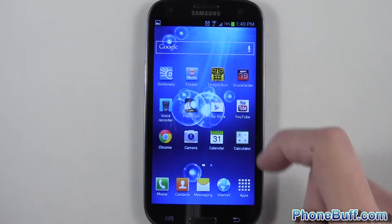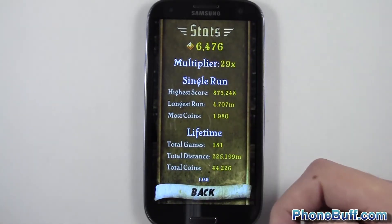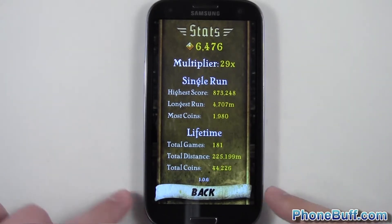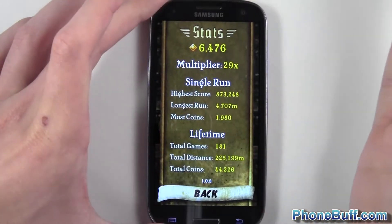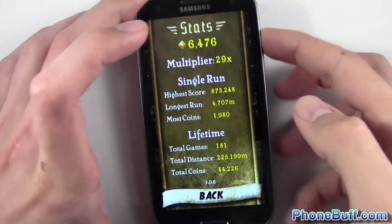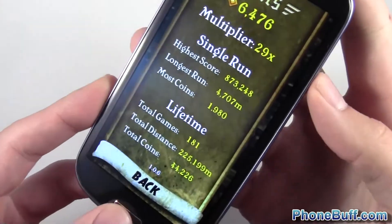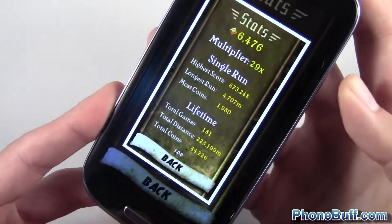In some situations that doesn't actually work. For example, when I open up Temple Run and try to take a picture of my high score using the palm method, nothing happens. So in this case, you're going to press and hold the power button and the home button at the same time for a few seconds, and there you go.